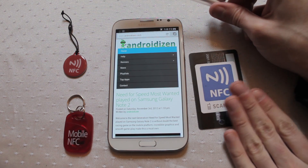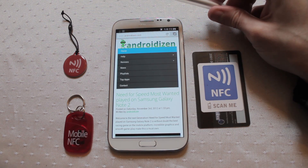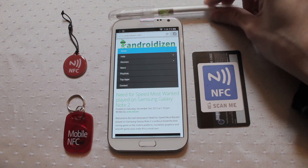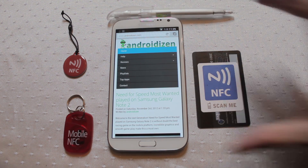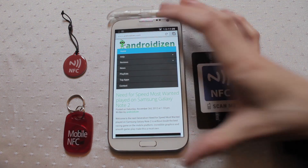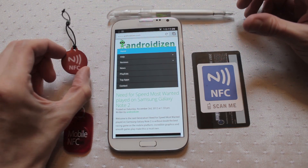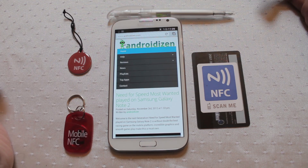You could store all sorts of different information on these, including contact information like phone numbers and addresses. You could put your special offers, or special commands that depending on the software running on the device will allow it to fire up a check-in for Foursquare, load a flyer or an offer. All sorts of different things, and also from a personal point of view around your home, you can programme NFC chips to do actions for you.